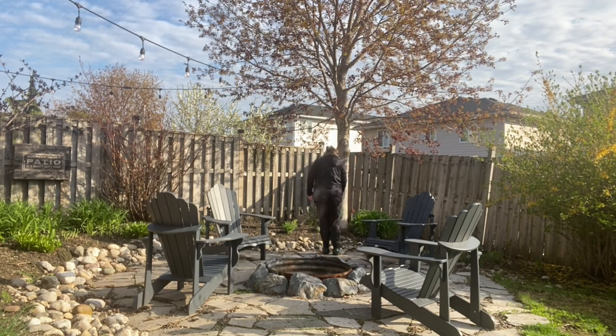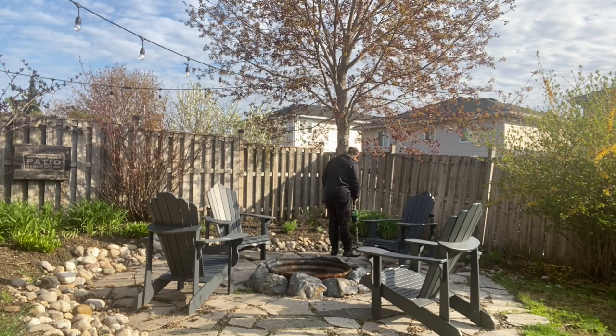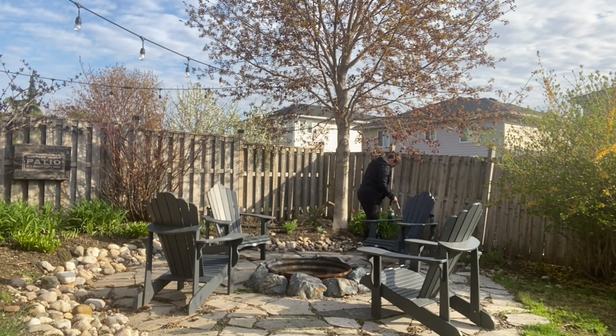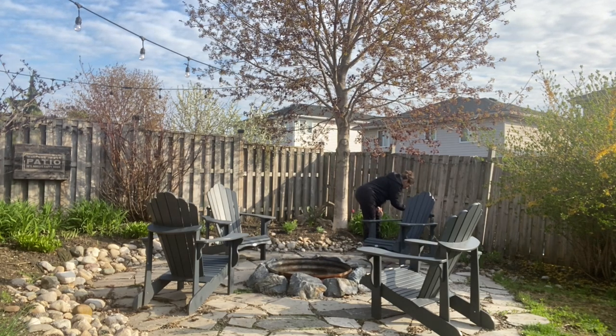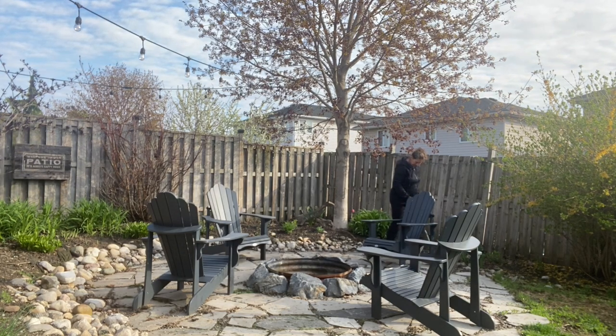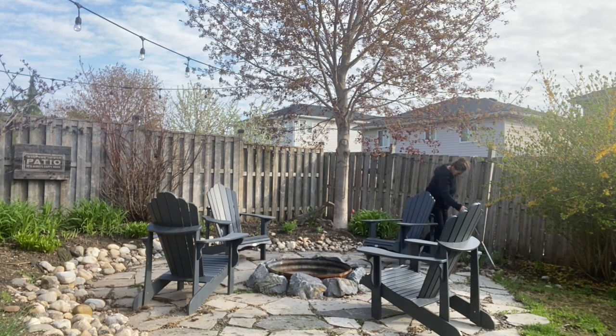I do this especially around the fireplace fire pit patio because I hate the little ivy that grows in between the stones. So I was trying to get that all out, and then I also did about half of my patio before I ran out of gas.